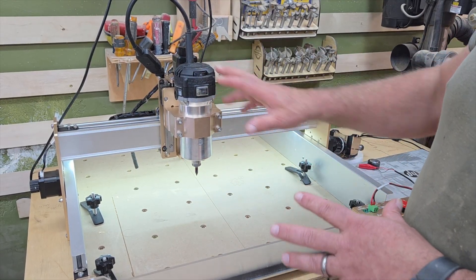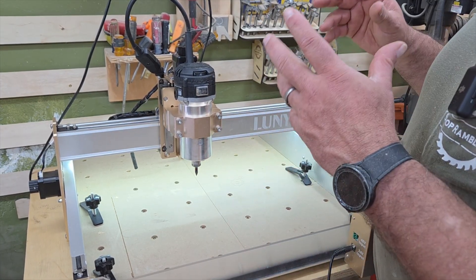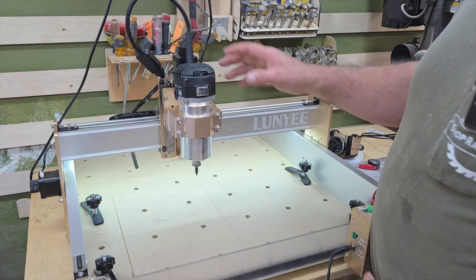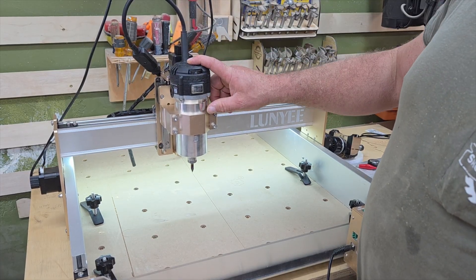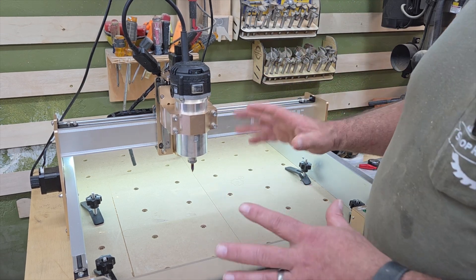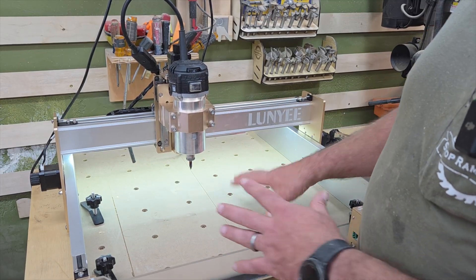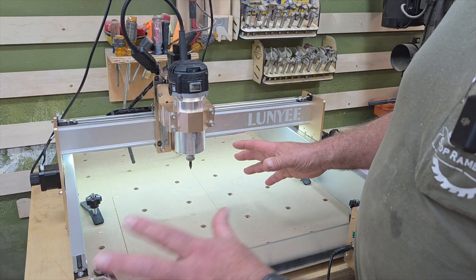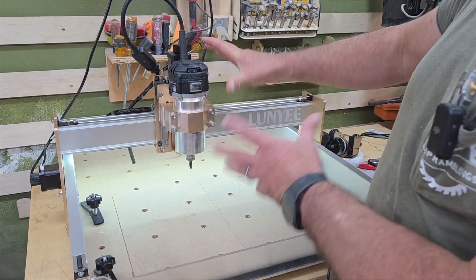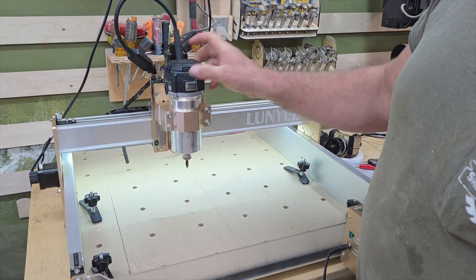I'm probably going to go ahead and get a relay set up on that. Again, I have no experience whatsoever with CNCs — I was just wanting to know if I was going to be able to get this thing to even work. I was watching some other reviews, and when you put this router head on the front, it's a whole lot heavier than the stock spindle. Some of the other bigger brands doing this 40 by 40 — which is 400 millimeter by 400 millimeter, giving you about a 16 by 16 bed — when they were doing this, the whole head would move. But I can pick this whole machine up by this router and it doesn't move.